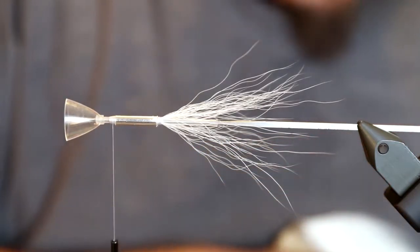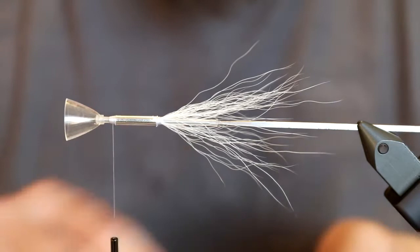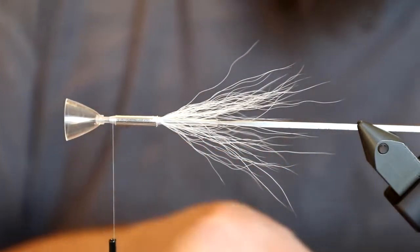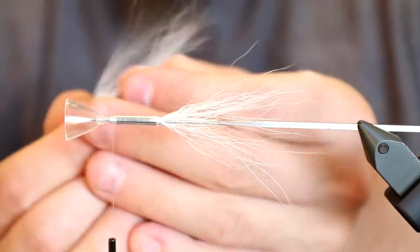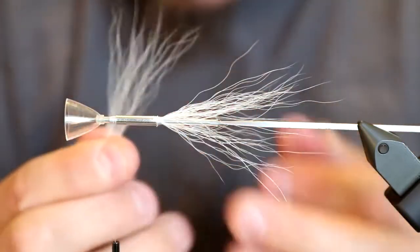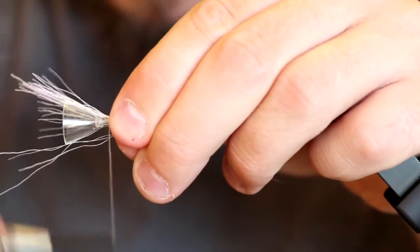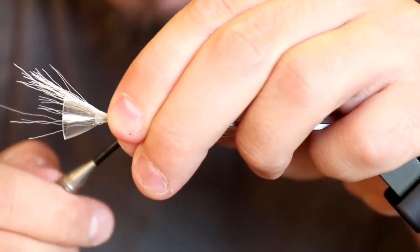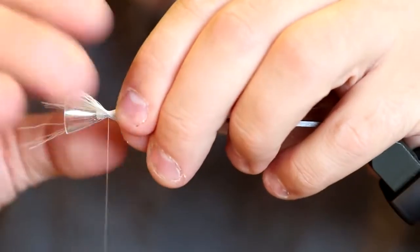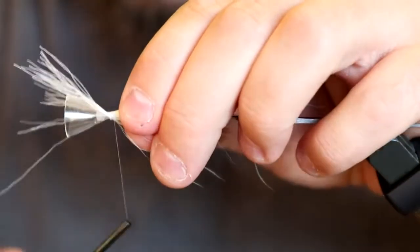I take some white bucktail again — not as much as the first time. You do not want these flies to be too bulky; if they're too bulky they simply won't look like a sand eel in the water. So it's very important not to use too much material — not a very big bundle, maybe even a bit less. I tie this down so it's slightly shorter than the first bundle, and adjust it so it goes all the way around the tube.